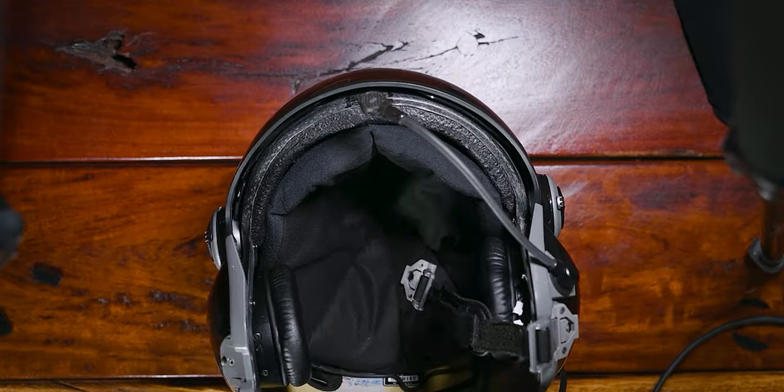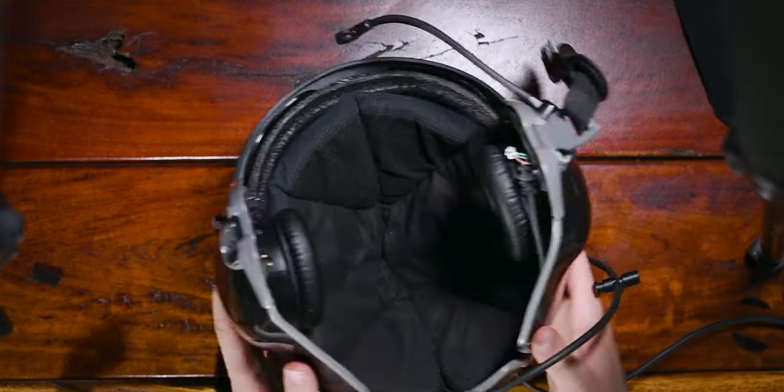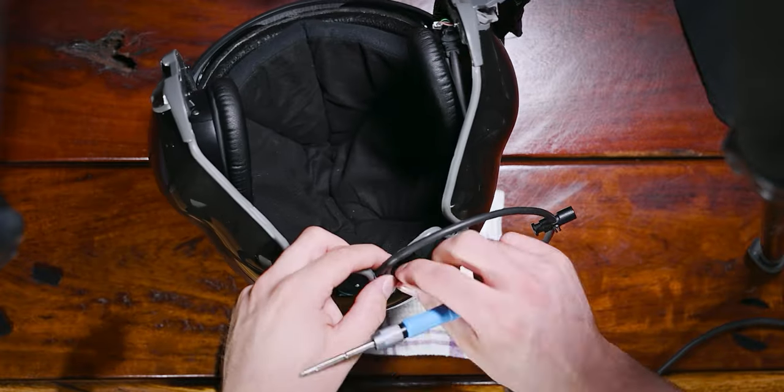We started off by disassembling the helmet, careful to take note of where the cables are routed and not to damage them when taking out the old headset.